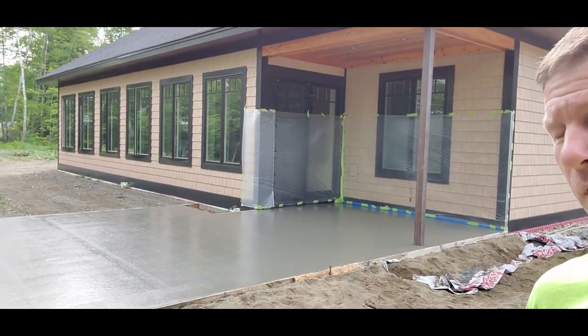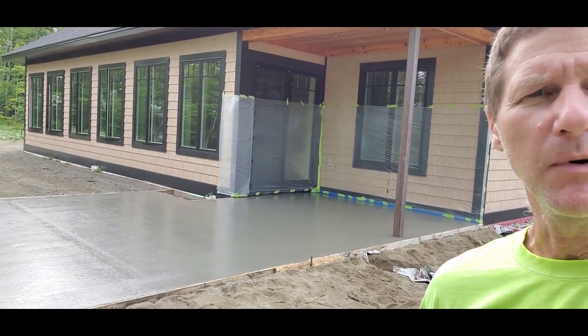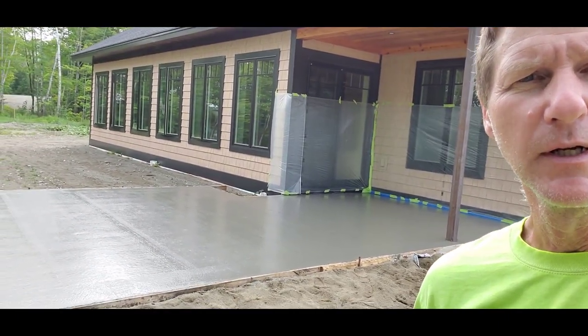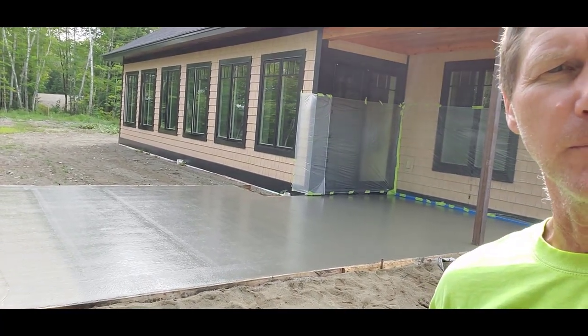We just got done pouring this — it was about a nine-yard pad, with another little one out front. It's about 8:30 right now. It's about 80 degrees out today, kind of sunny, hot and humid. I'll keep track of the time and talk about when to start stamping the concrete.